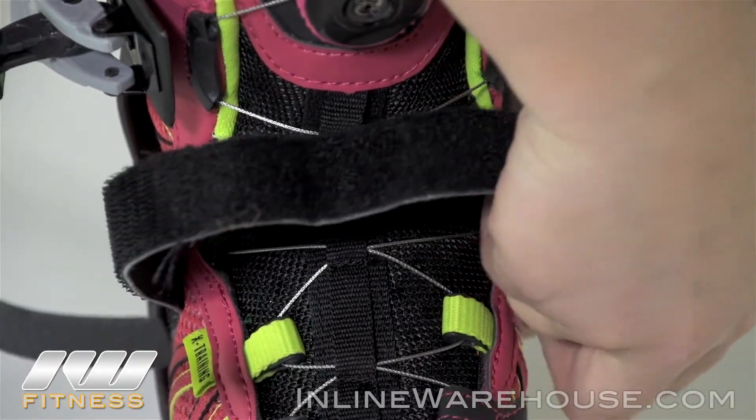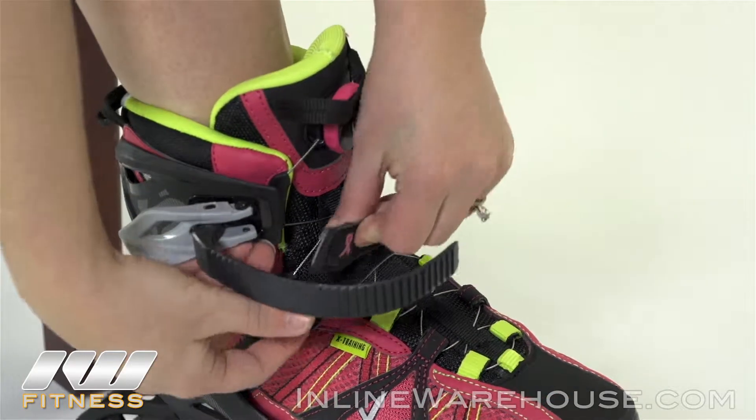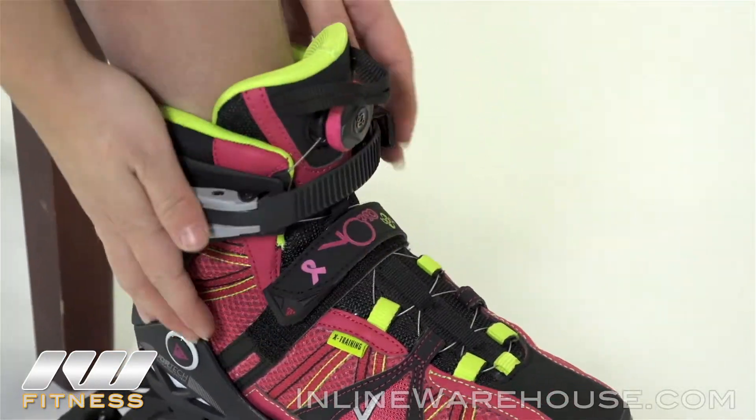Across the ankle you have that nice velcro strap that will keep your heel locked into place, and up top you have the memory lock buckle.